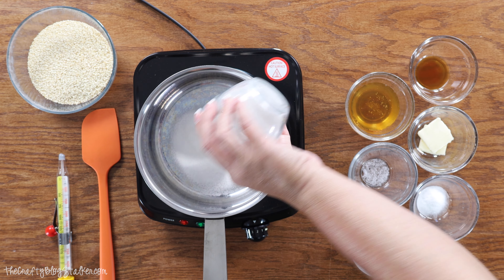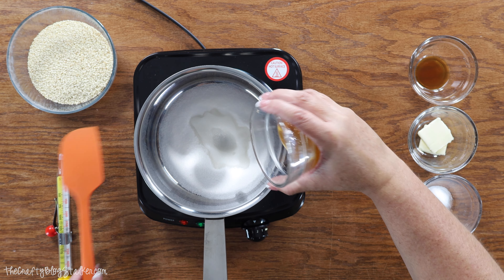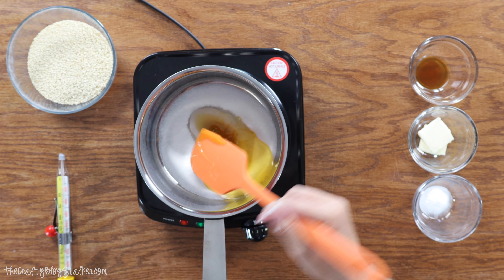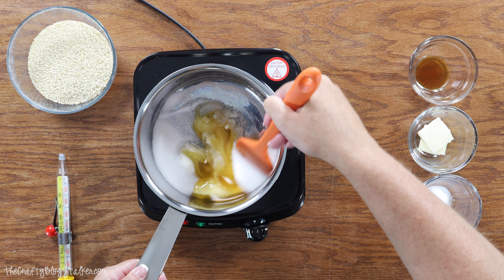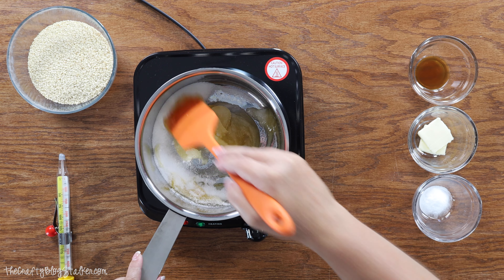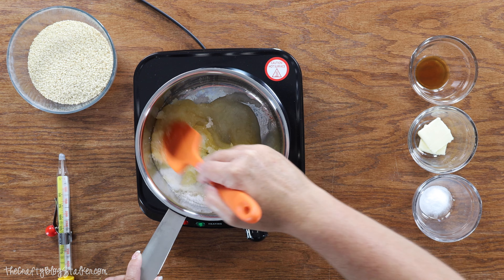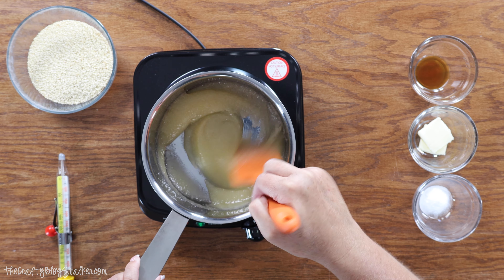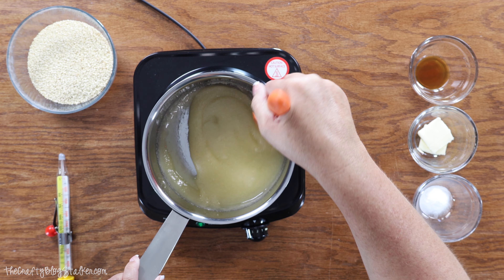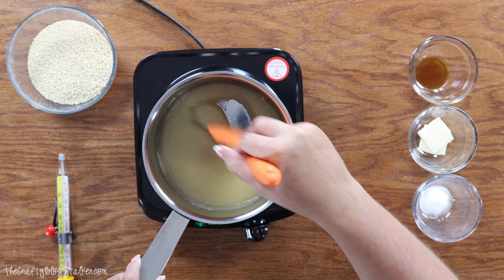So we're going to add the sugar, water, pinch of salt, and our honey. With any candy recipe you want to make sure that you are stirring the mixture constantly because it will burn really easily. So we are just going to start stirring and we aren't going to stop until it is done. As it heats the mixture is going to become more like liquid and now we are looking for some little bubbles to start appearing.